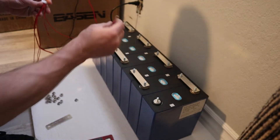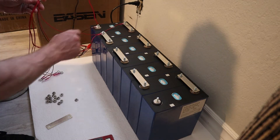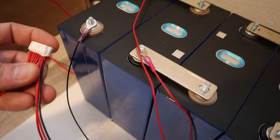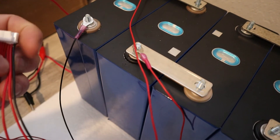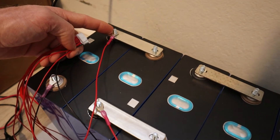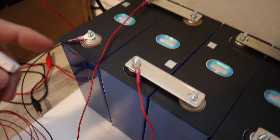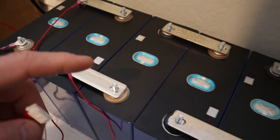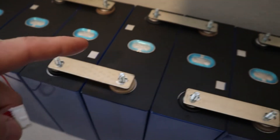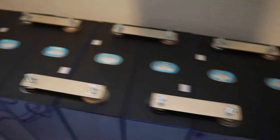So this is cell two positive. The black one goes to the negative here, and then cell one positive is the first red lead, and it goes to this terminal. Cell two positive is going to be the next terminal, and cell three will be there, cell four will be here, cell five, cell six, cell seven, and cell eight positive.